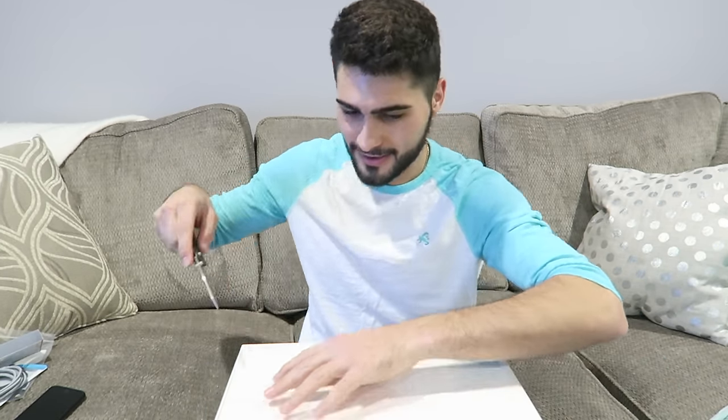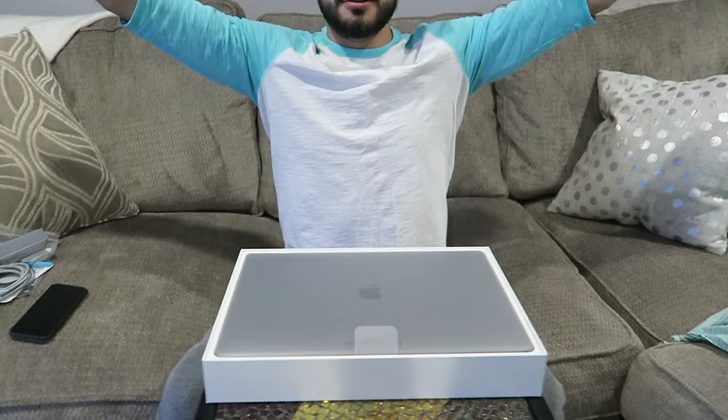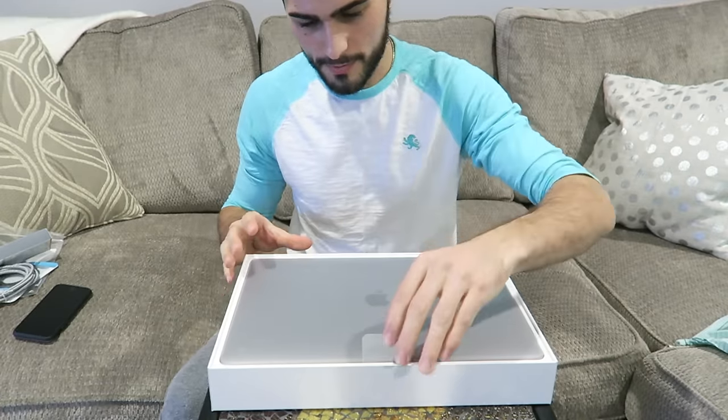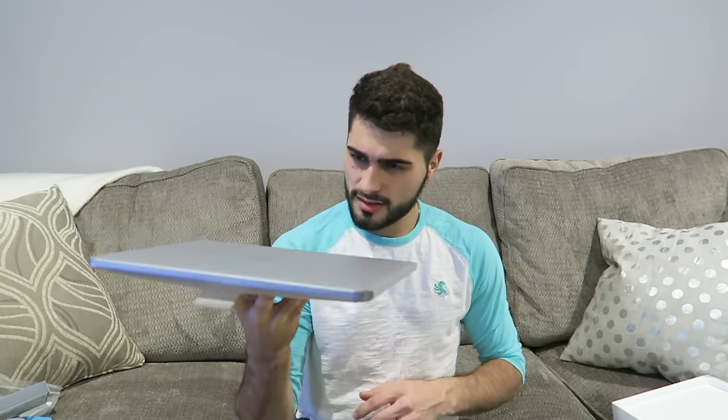First cut! I'm gonna get that out of the way for ya. Look how pretty it is. Oh my god. Let's put this away first. This is like barely any heavier than my MacBook Air. It's not lighter, but it's like maybe this much heavier than my MacBook Air. I have the 13-inch MacBook Air, this is a 15-inch MacBook Pro, and it is way lighter than I expected.